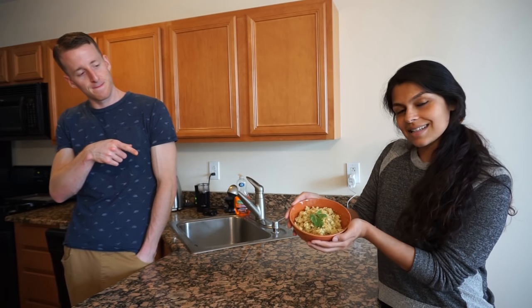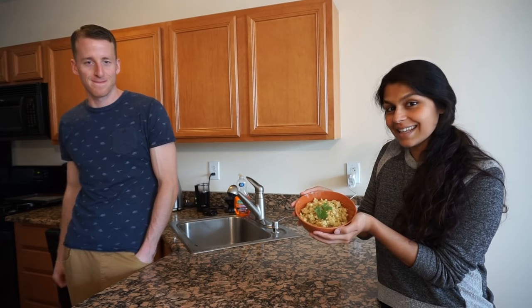Hey guys, welcome to Keto Connect. My name is Megha. I'm Matt. And today we are going to show you how to make curry and cauliflower rice. And this is exactly what it's going to look like at the end.